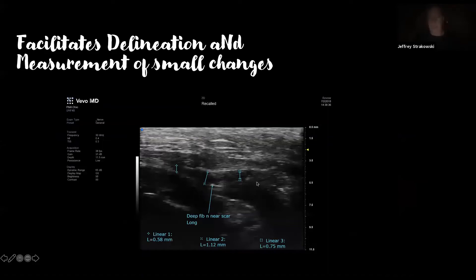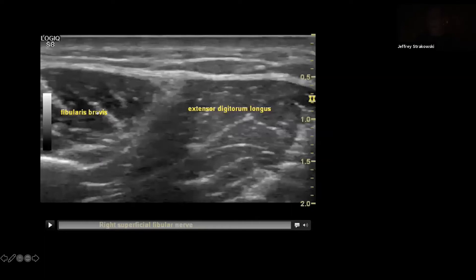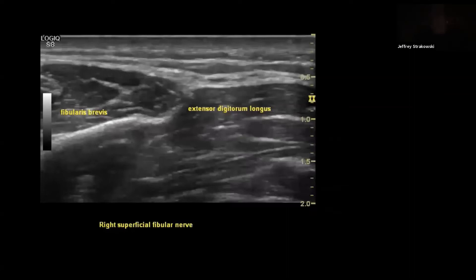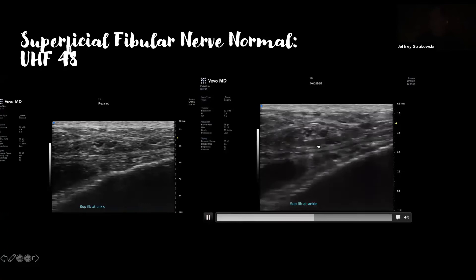For the superficial fibular nerve — by conventional ultrasound, we can find those fascicles. In most people it exits the lateral compartment about 8 to 12 centimeters proximal to the tip of the lateral malleolus, with some individual variation. The more distally it exits, the more likely it is to get injured with an inversion sprain injury. We can see it between the extensor digitorum longus and fibularis brevis in longitudinal view, then see it exit the lateral compartment and bifurcate into the medial and intermediate dorsal cutaneous nerves. The intermediate dorsal cutaneous innervates more of the lateral dorsal foot; the medial dorsal cutaneous innervates more of the medial dorsal foot.